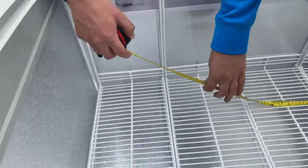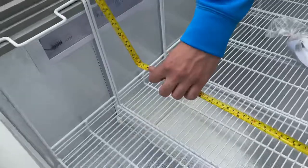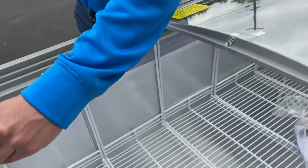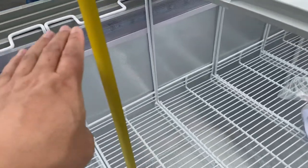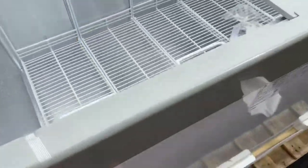Let's give you the inside dimensions for this unit. Length, you're looking at 44 and a half inches. Front to the back, it'll be 22 inches. And then from the basket to the top, you're looking at about 14 inches. If you want to go all the way top to the bottom, you're looking at 27 inches. Also, if you take a look inside, there is a drain located inside of this chest freezer.